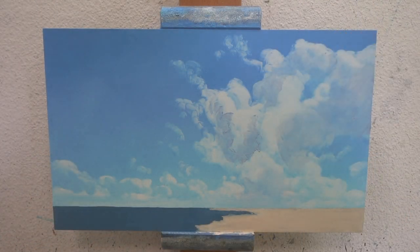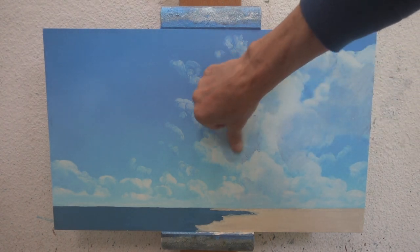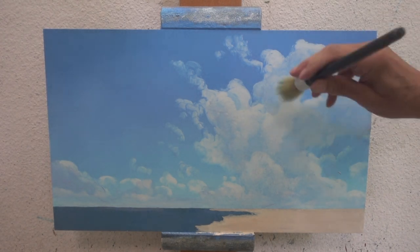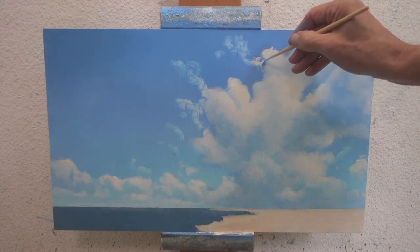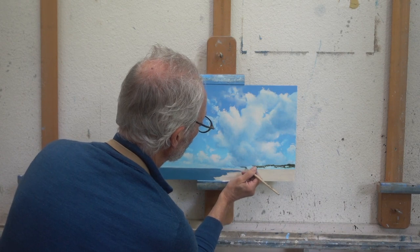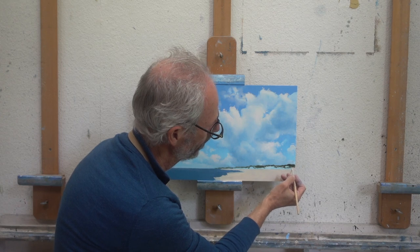When the first layer is dry, you can add the transparent layers I mentioned. You are now entering the glazing phase. If you want to find out more about that, you could consider downloading my 60-minute painting clouds tutorial. Click the info button in the upper right part of your screen to go directly to the video page of my website.